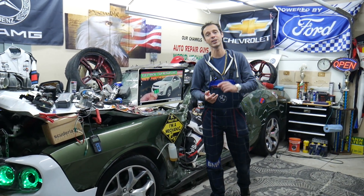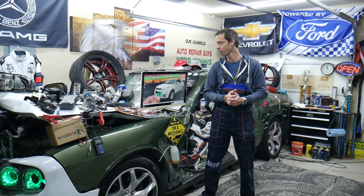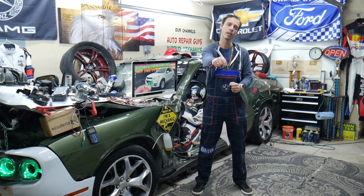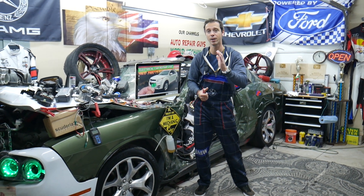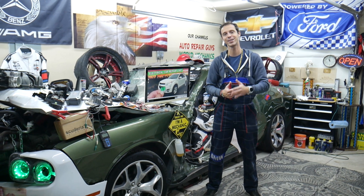We will talk about hidden fuse boxes. This is information that can potentially save you thousands of dollars in future repairs. If you need to buy and replace parts, tools, fuses, or relays, we will share that information in the description of the video below. You can also see where we get most of our tools and supplies from. So let's start on it now.